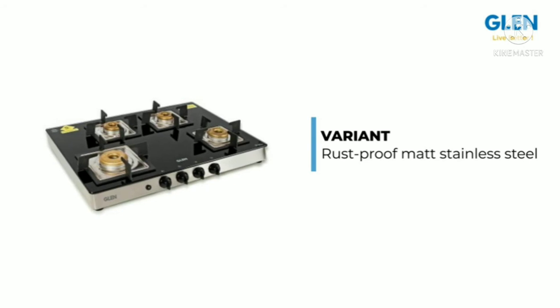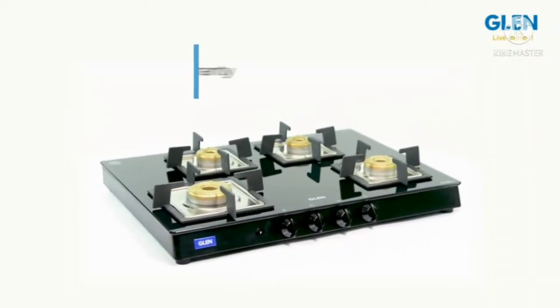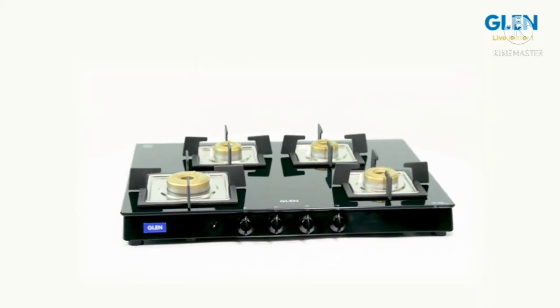To sum up, this four-burner glass cooktop comes with the option of a rust-proof matte stainless steel or black powder-coated body, so you can choose one as per your kitchen decor. The Glenn four-burner glass black cooktop comes with a two-year brand warranty. For further details, please refer to the product page.